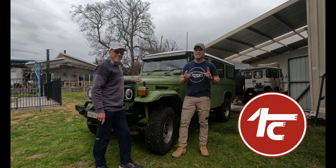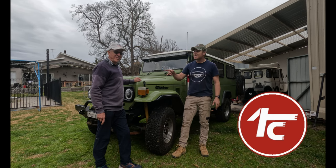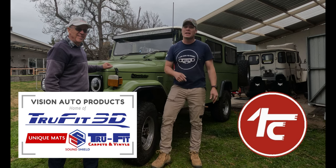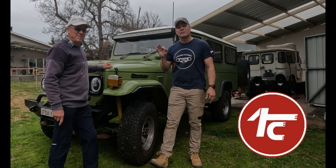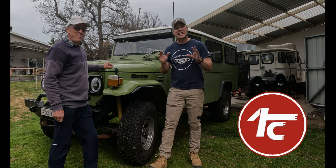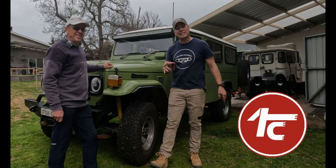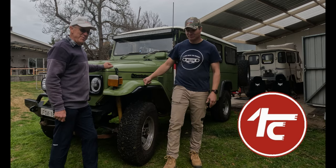G'day, welcome back to the 40 channel. Today we're doing a bit of an upgrade to the Troopy — dad's going to help us out. We're putting in a molded floor from True Fit Auto. We put one in the FJ40 way back in that build. These guys have also done a whole lot of prizes for Long Drive for a Drought — custom fit vinyl floor, custom fit carpets, and custom fit floor mats for your 40 Series Land Cruiser. Check out True Fit Auto, and follow the Long Drive for a Drought Facebook page to be in the running. All right dad, let's get into it!